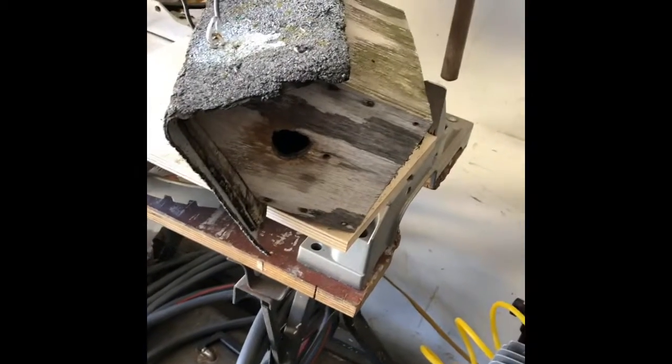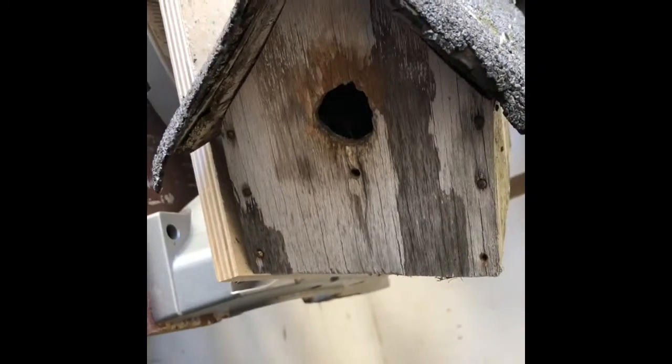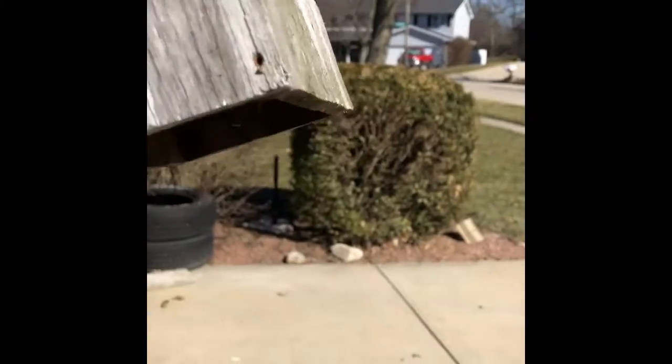This afternoon I decided to start working on our little wren house. This is normally hanging in the backyard, completely full from previous inhabitants, and I've already gone ahead and taken off the bottom. Let's see what the interior looks like and what we need to do to it.